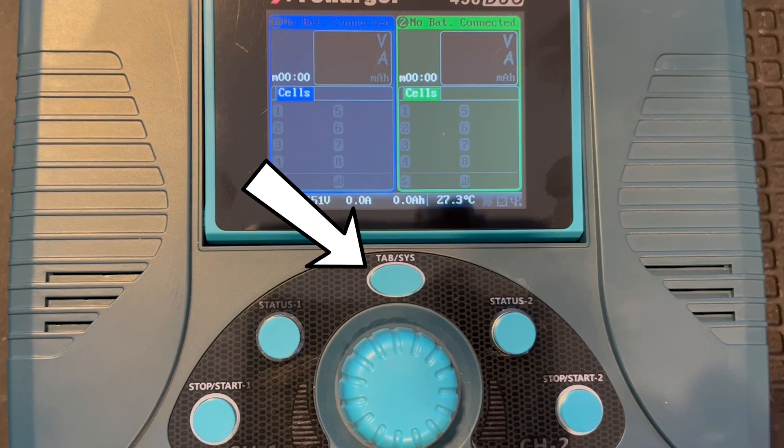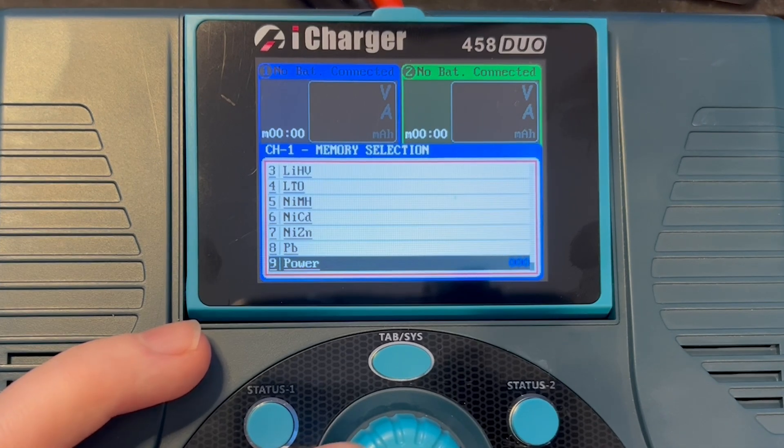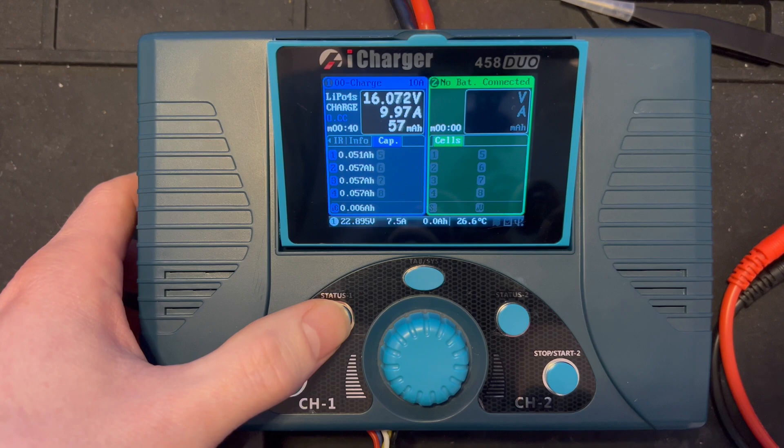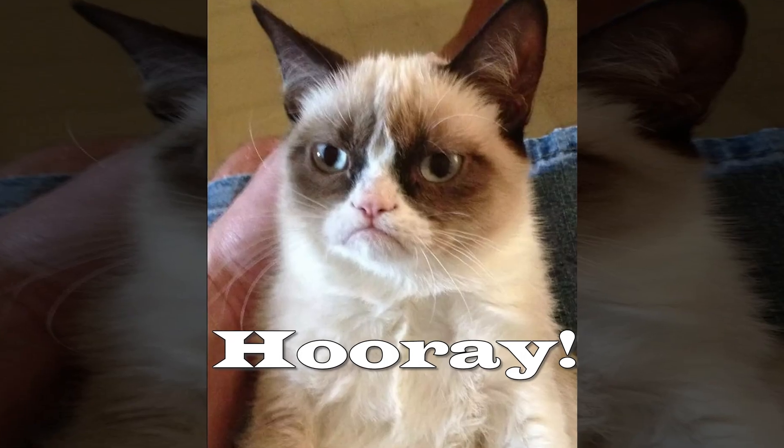Some awesome things that stayed around are the tab buttons and the beloved scroll wheel from the iCharger Duos. We've also got some new features like power output mode and individual cell capacity testing, which is one of my favorite things on the iChargers. It's so awesome to see the Duos now supporting it.